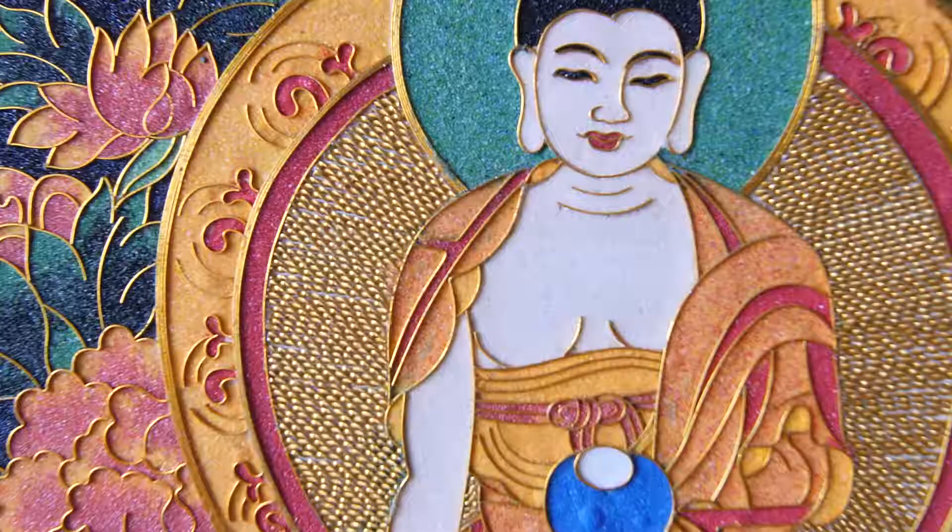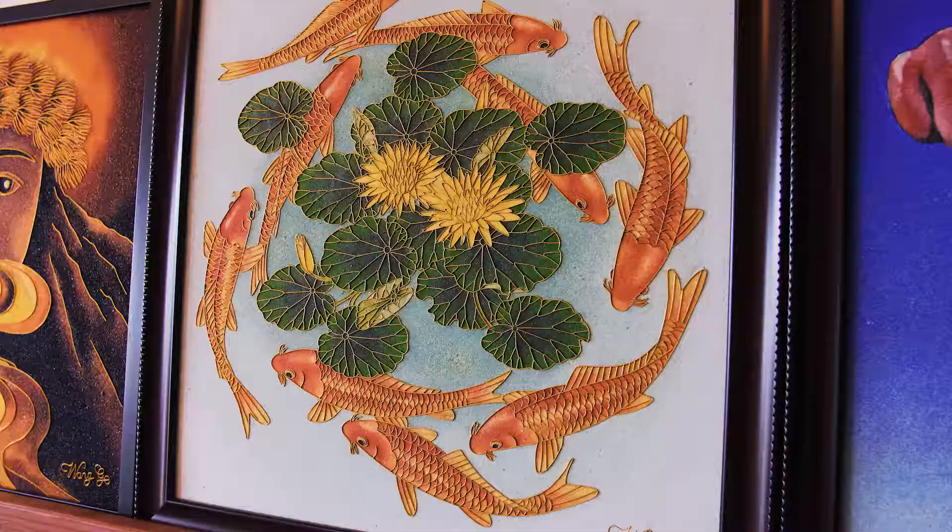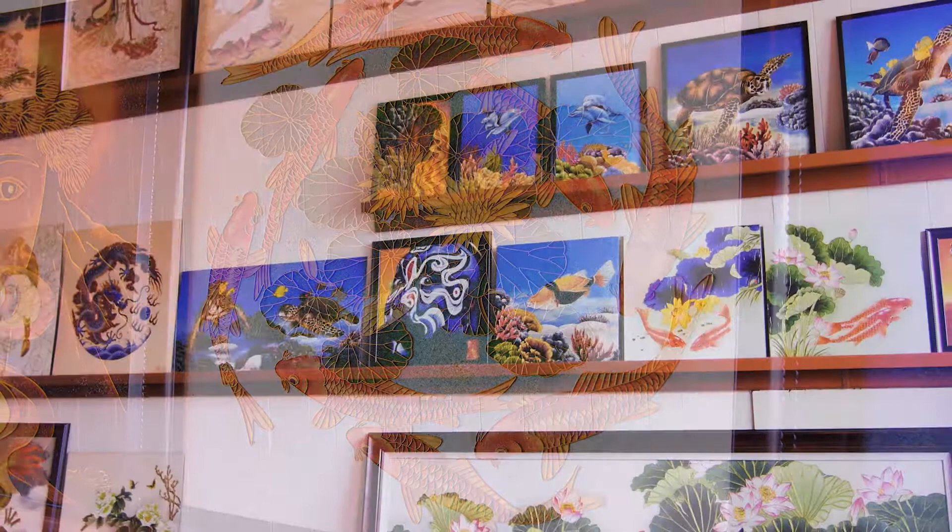In her earlier works, the subject matter consists of traditional Chinese scenes with native flowers, fish, and birds. However, since moving to Hawaii to live with her husband, Ed, she has also embraced the unique and colorful flora, fauna, and marine life of Hawaii.